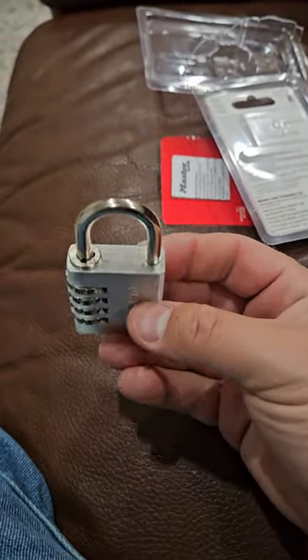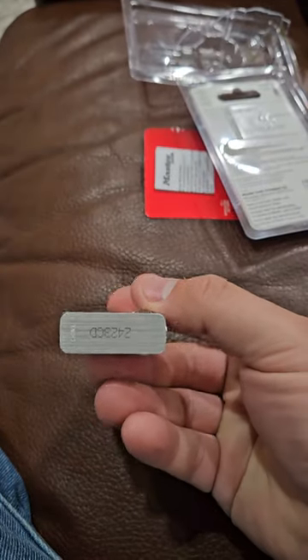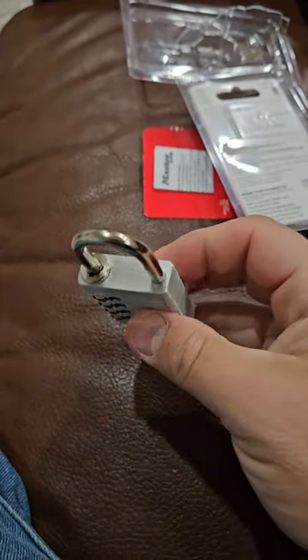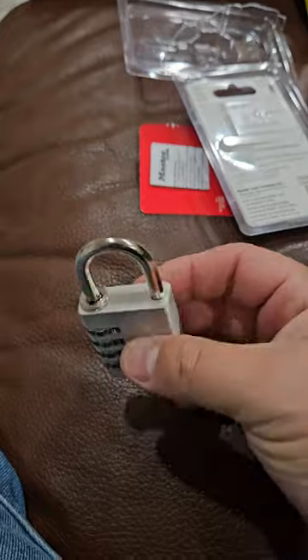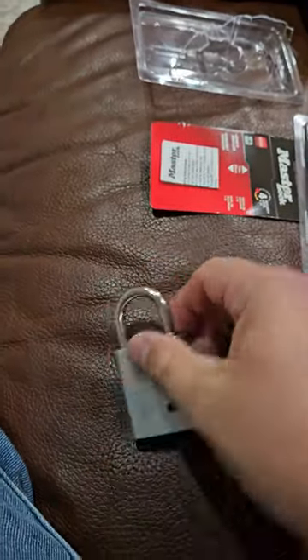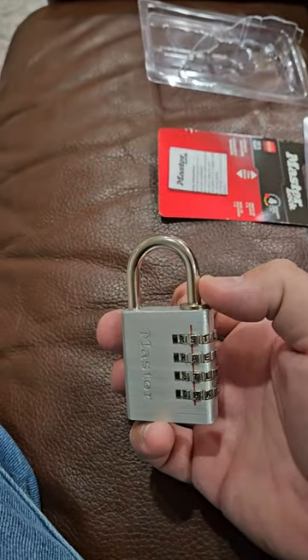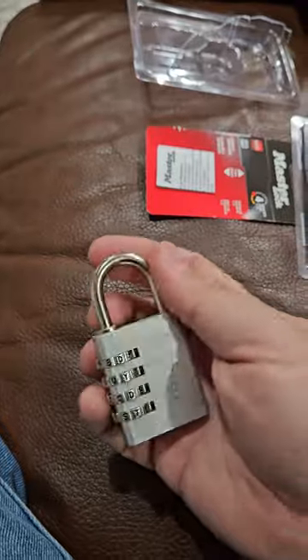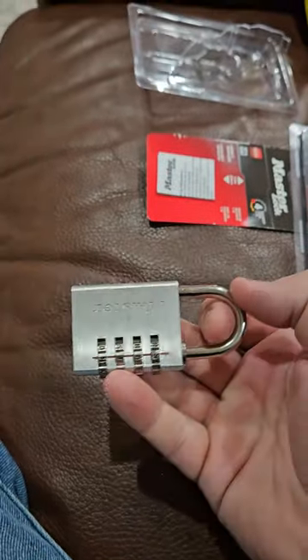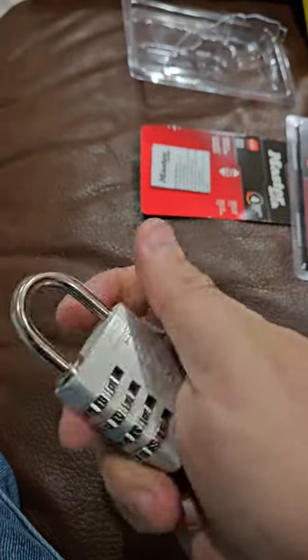The lock in and of itself is fairly decent quality and fairly solid. To set the lock is very simple — you follow the directions to open, reset, and close. It works good for indoor and some protected outdoor use as well.